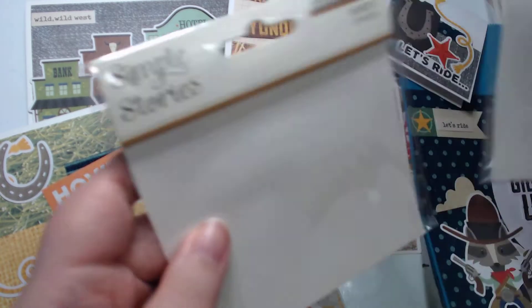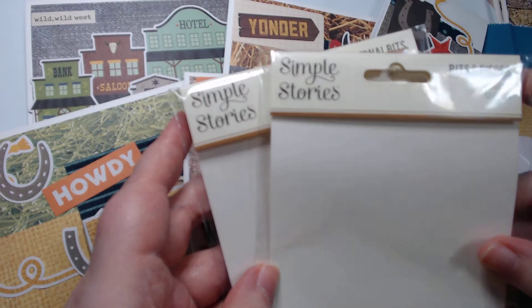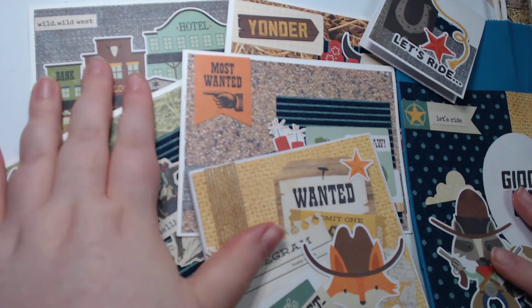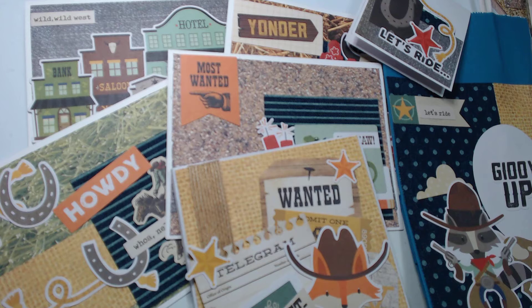Along with some papers that were already in my stash — I love how all of them turned out, it's just so fun to look at. Alright guys, thanks so much for hanging out with me while I showed you my cowboy projects. I hope you guys are having a crazy day — good crazy, not bad crazy — and I'll see you in the next one. Bye guys!